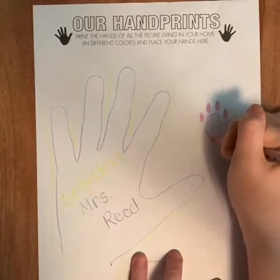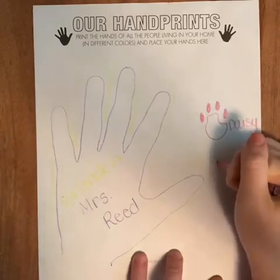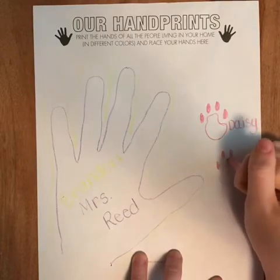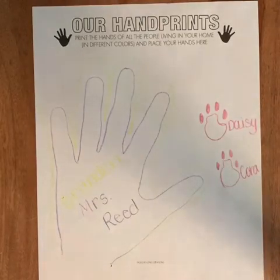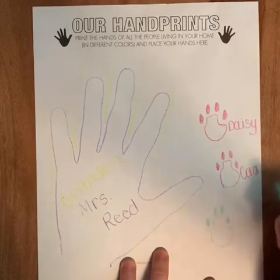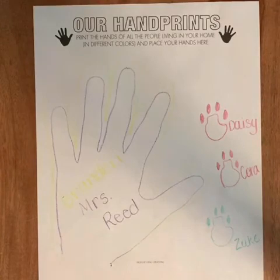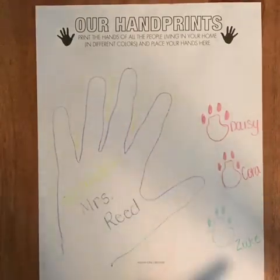And then if you want to do your puppy's paw prints, or if you have another animal, you can do whatever their handprint would look like. There's Daisy. Here's Cora's, and I'm gonna get a different color for Zouk because he is a boy. And Zouk. So there are all the handprints and names of the people I'm quarantined with — my handprint, Brandon's, Daisy's paw print, Cora's paw print, and Zouk's paw print.